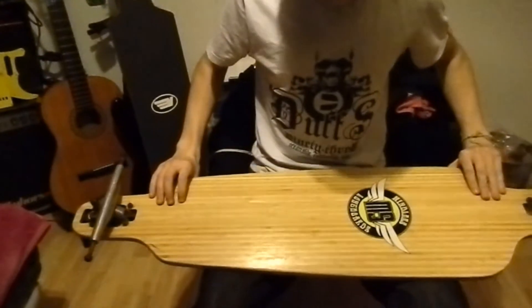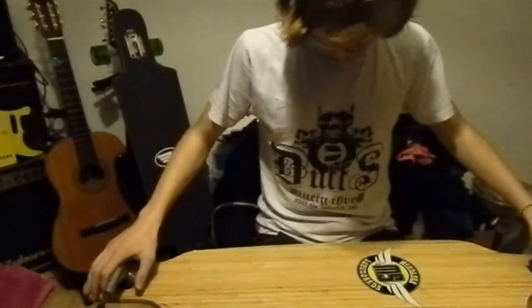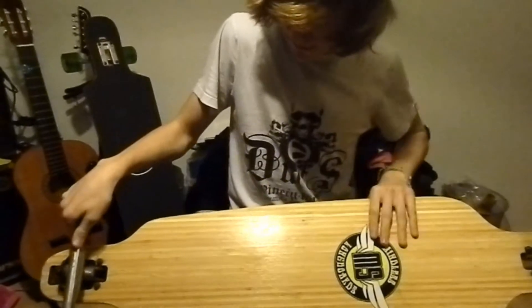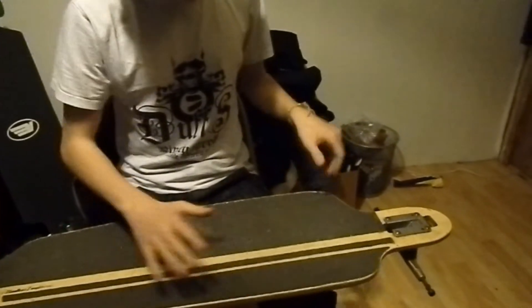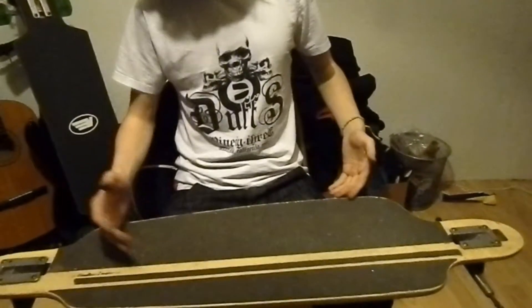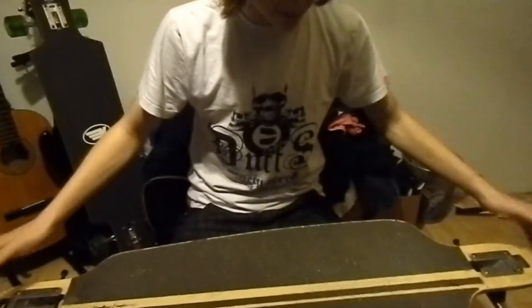I'll give this board a seven out of ten. It's got a really nice race shape deck with about a one-inch concave that properly locks your feet in. It's about ten inches wide and 39 inches long, which makes it perfect for downhill and racing. It's not bad — it's probably worth the money, and the wheels last a long time.